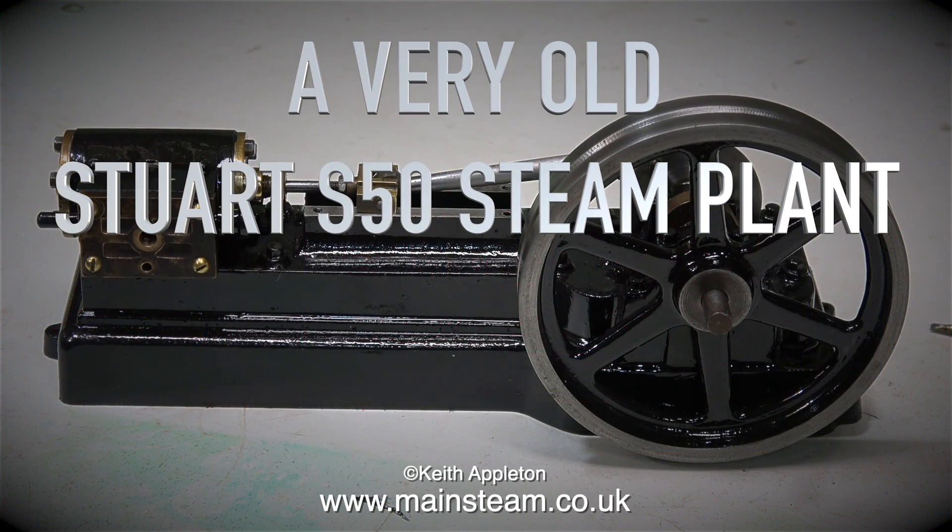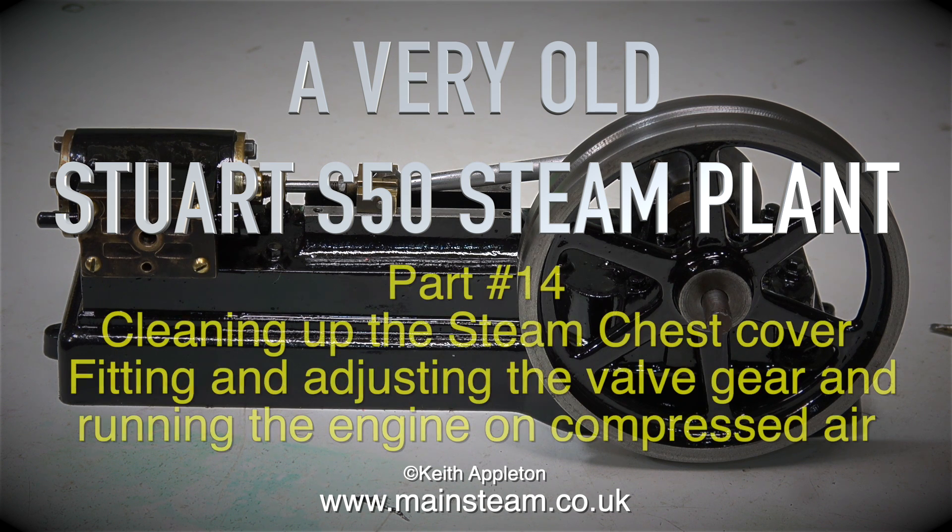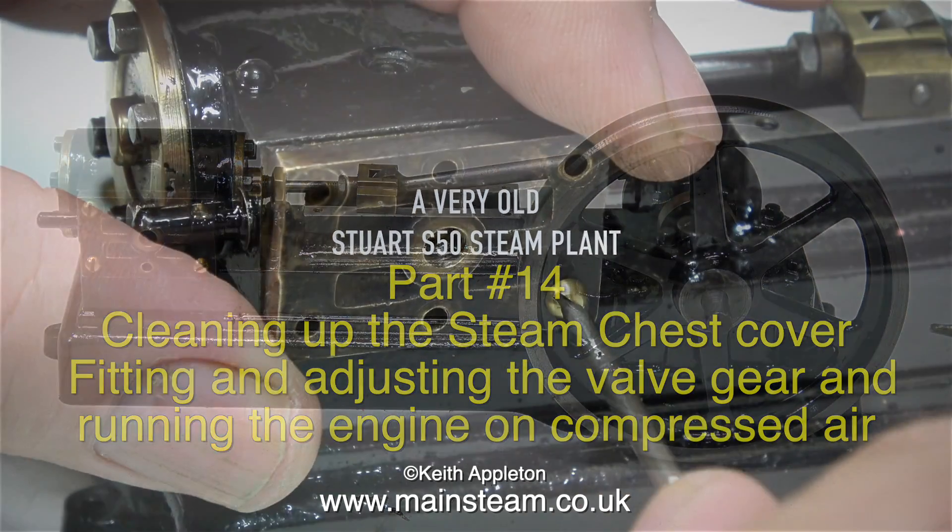A very old Stuart S50 steam plant, part 14: cleaning up the steam chest cover, fitting and adjusting the valve gear, and running the engine on compressed air.